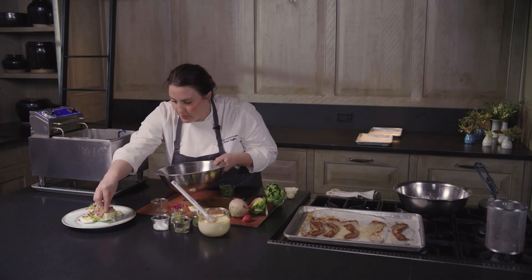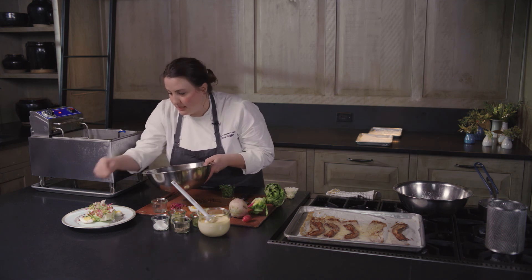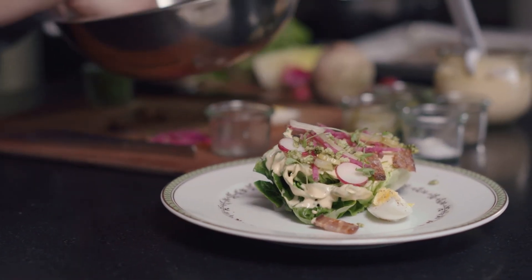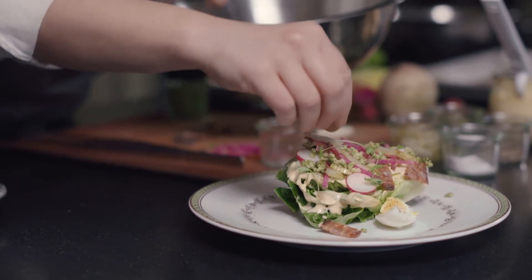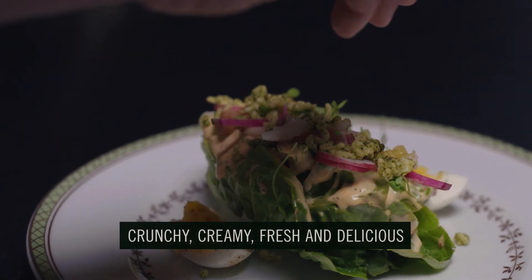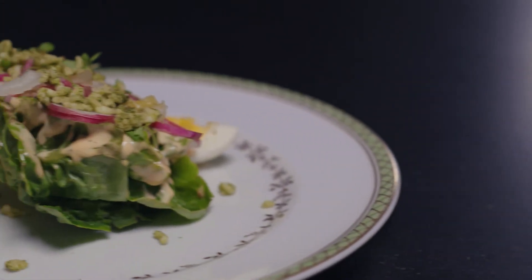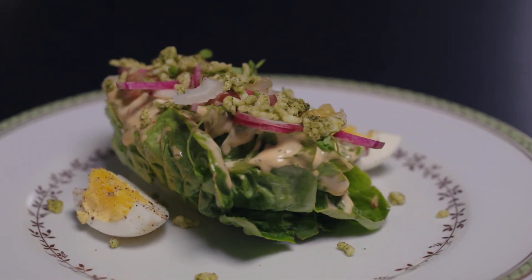So we've got some creaminess from the dressing and the egg, smokiness from the bacon, some fresh veggies, a little bit of bitterness from the radishes, and some nice pickle from the celery. And this is our baby romaine salad with creamy chili and herb vinaigrette, crispy bacon, and puffed Carolina Gold rice. If you'd like to see more videos like this from the chefs at Blackberry, please like and subscribe.